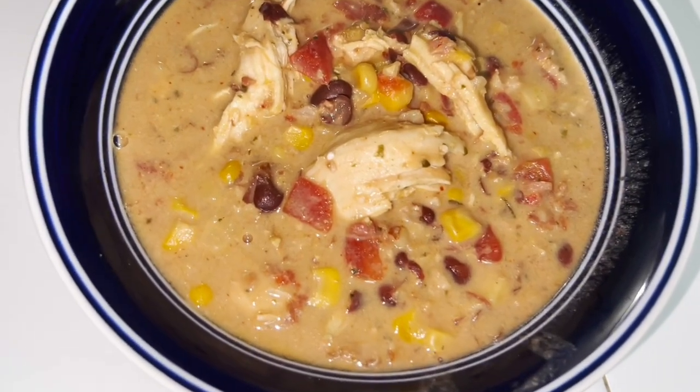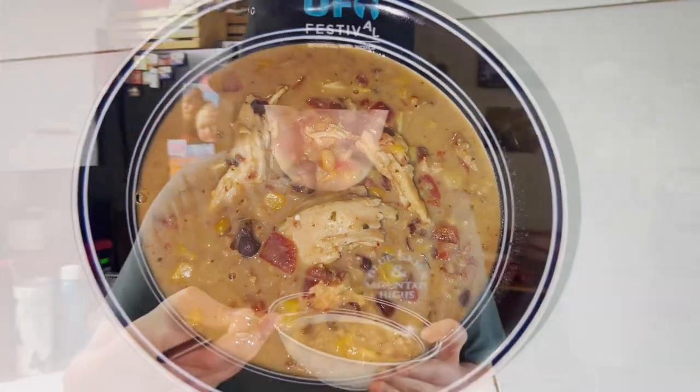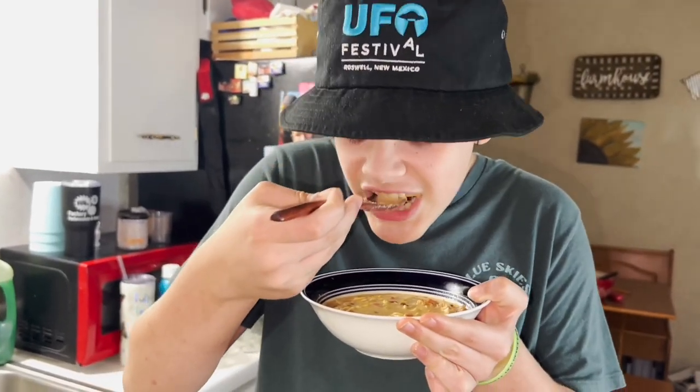Look how beautiful and creamy that is — and by golly, that was good, guys. Give us a taste test, Ryder. Yeah, I like it, Mama. You promise? Mm-hmm.